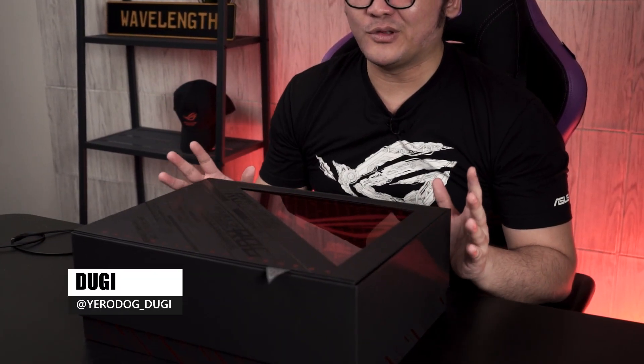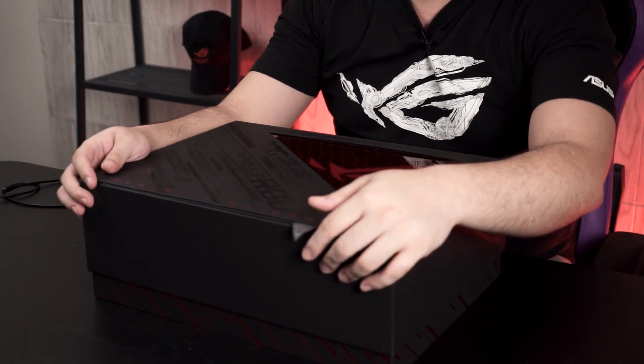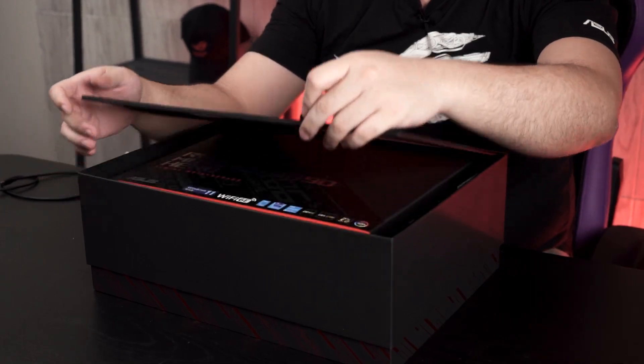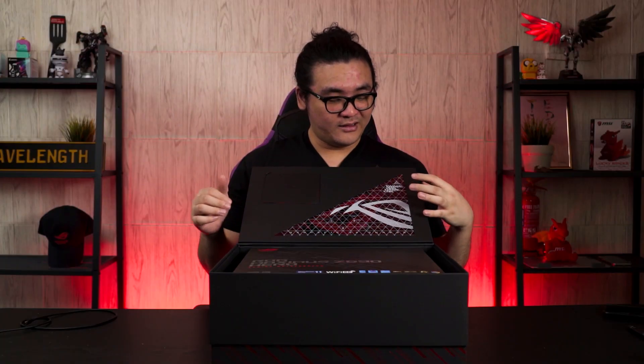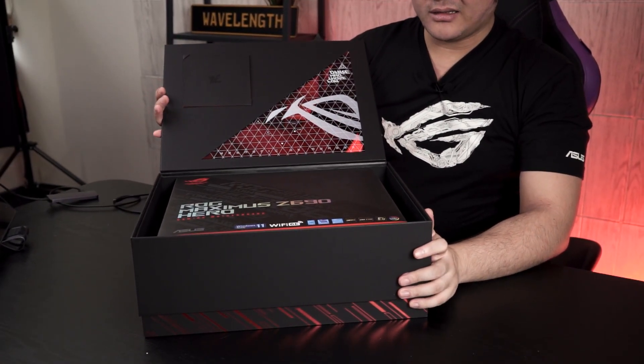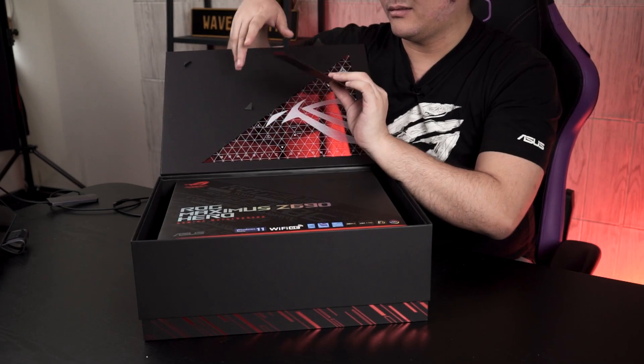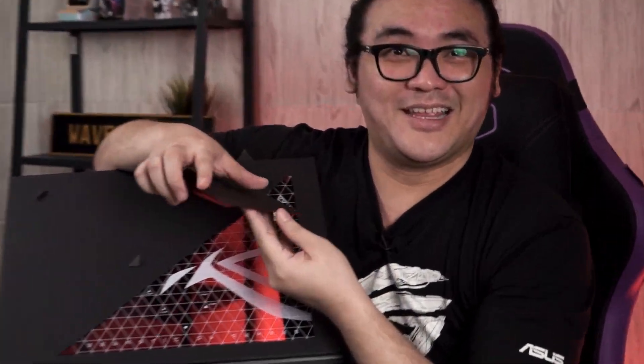This is a media kit from ASUS, and do mind that this will not be what you get when it's in the market. Starting off with the packaging itself — since this is a media kit, you get all the aesthetics needed for content, photoshoots, and everything. Let's take a look at what's actually inside. Upon lifting the cover you can see the motherboard box, and also what appears to be some kind of wedding invitation letter or something.